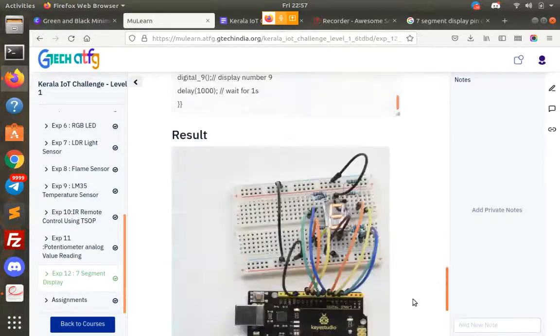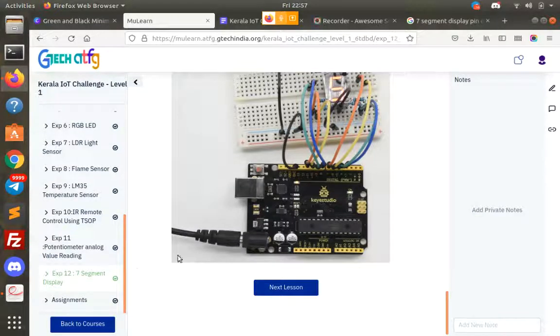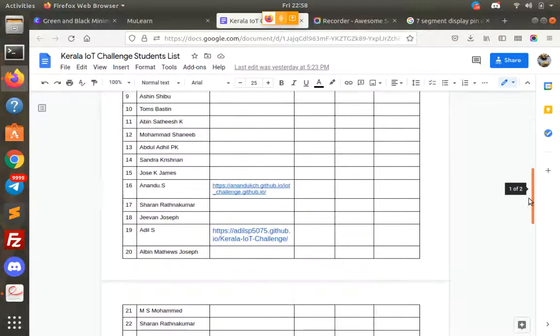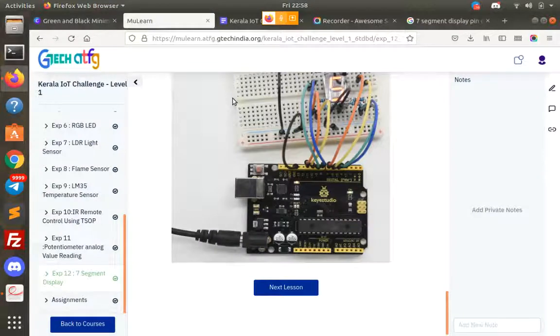Then we have three experiments that we are doing this week. We have Level 1 completed. If you don't have time to do one week, we have to complete the documentation. Then we have all the documentation. I'll show you a showcase. We have a Google page on the Github page. Thank you.